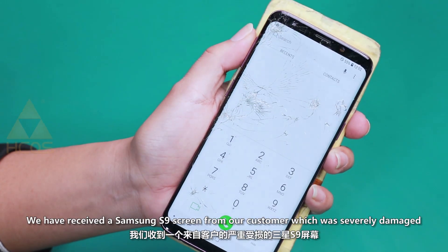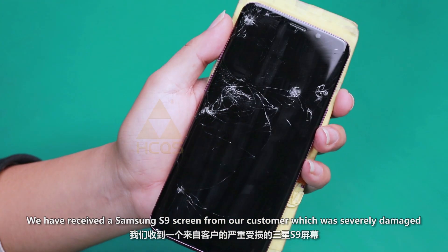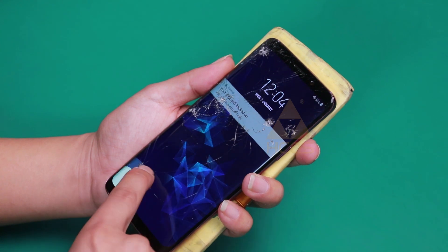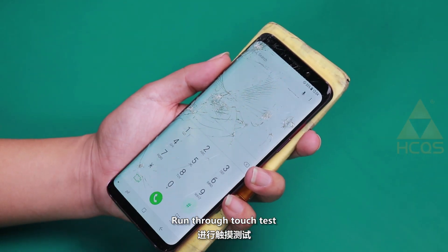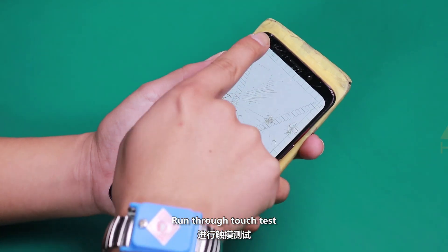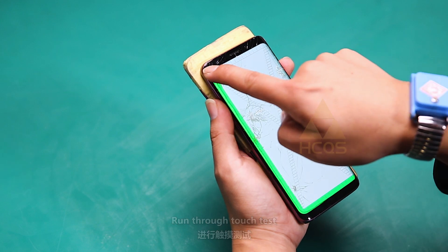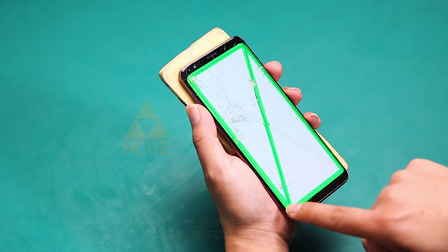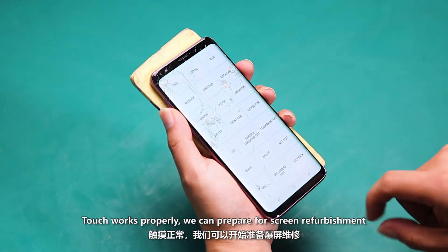We have received a Samsung S9 screen from our customer which was severely damaged. We run through a touch test, and touch works properly. We can now prepare for screen refurbishment.